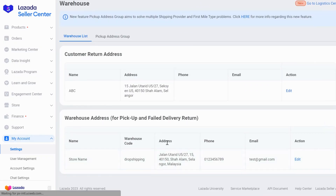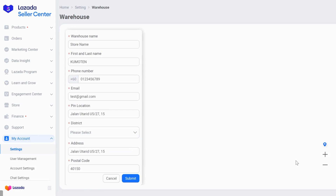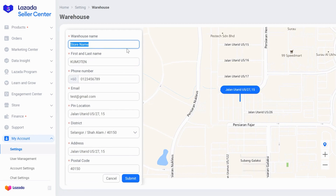Now we are going to the bottom part here — warehouse address. Click on Edit. Then for store warehouse name, you can put your store name, up to you what you want to put. And your first and last name, phone number, email, and then you also paste the address right here.